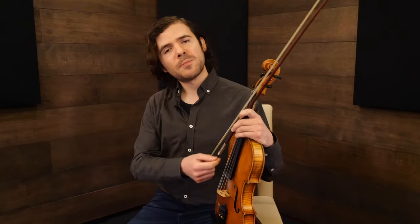We've got bow speed, contact point that alters the tonal color, we've got articulation — all these things can really make a melody interesting without even using vibrato. And ornamentation is a very powerful tool for that.